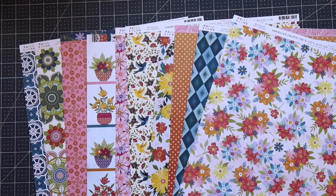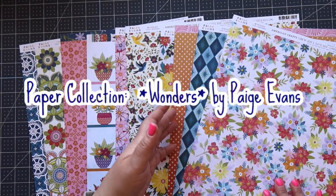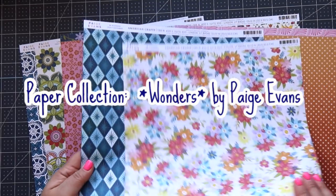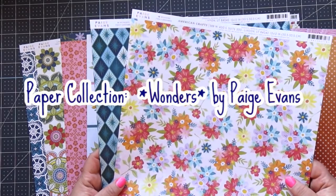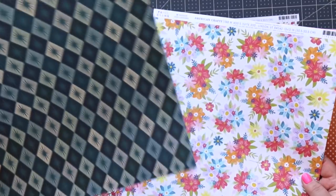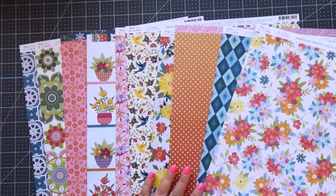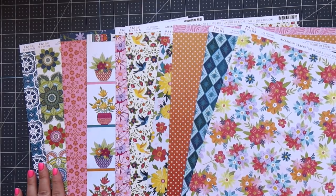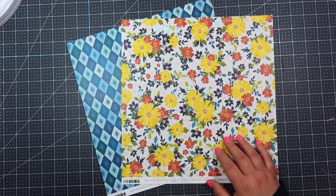Hi everyone! It's Amber and welcome to my video. Today this is going to be the last mini album in my five mini album series using two pieces of 12 by 12. So in this video we're going to be doing album number five. If you miss the others I will link them right up here for you. This has been such a fun series and I can't wait to show you this album. Let's go ahead and get started.